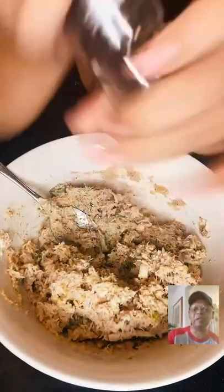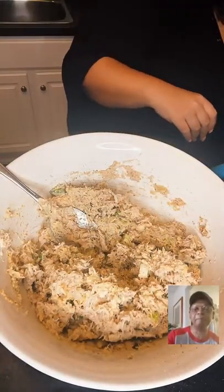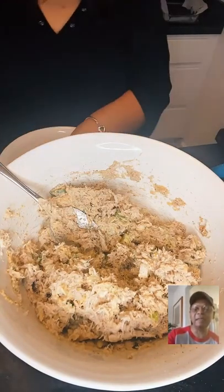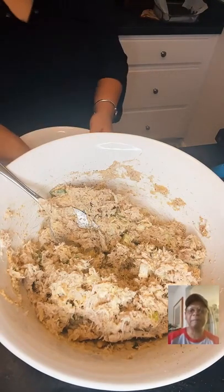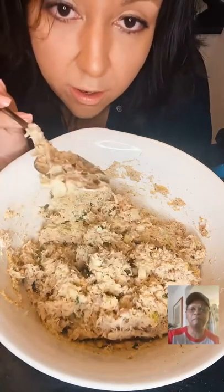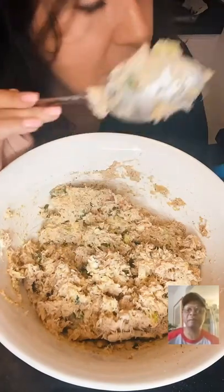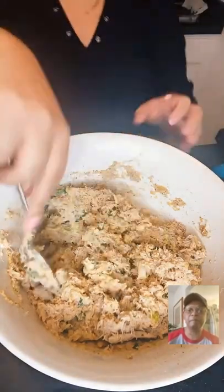Look at that — it looks good. The recipe doesn't call for wrapping in breadcrumbs; it just wants you to put it in spoonfuls on the plate. But we're going to wrap them in breadcrumbs. So there are your breadcrumbs — what we're going to do is roll the mixture, wrap it in breadcrumbs, and set it on foil.